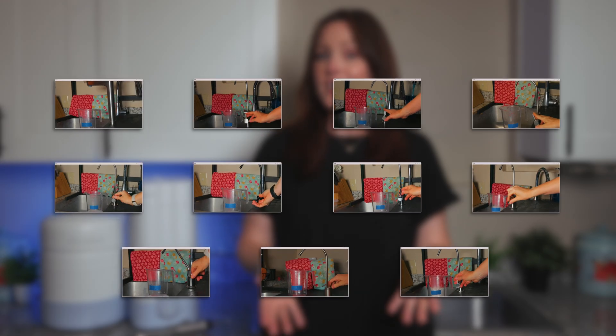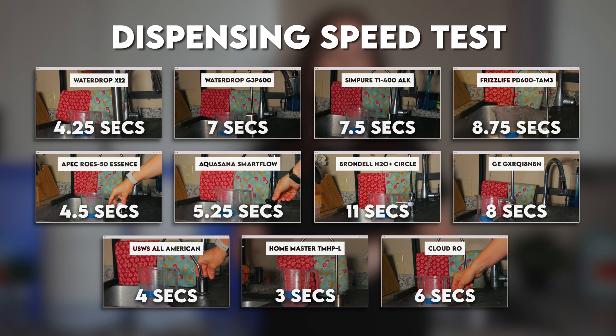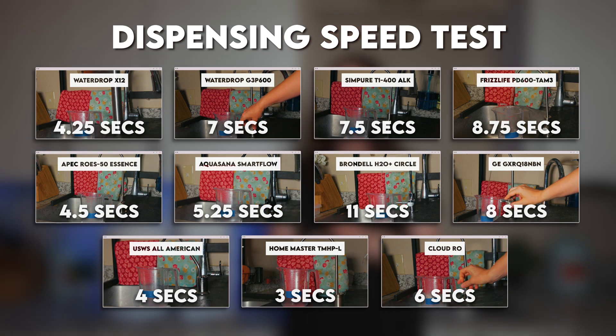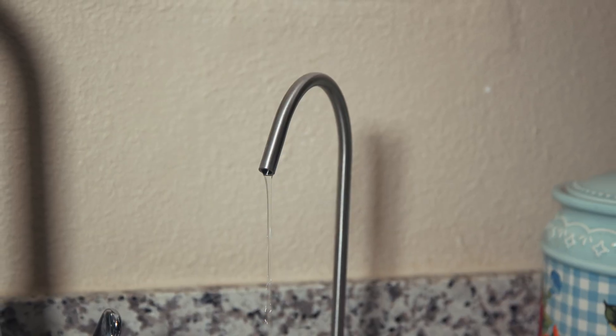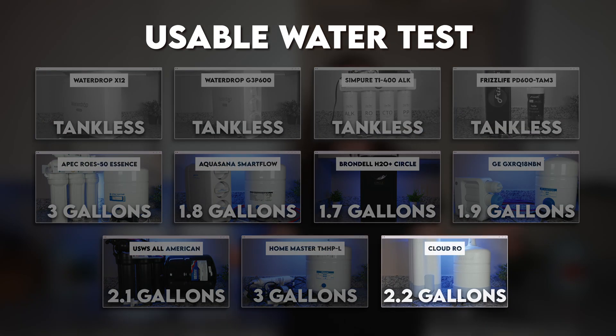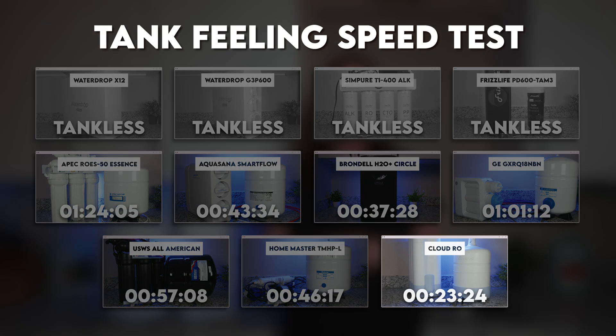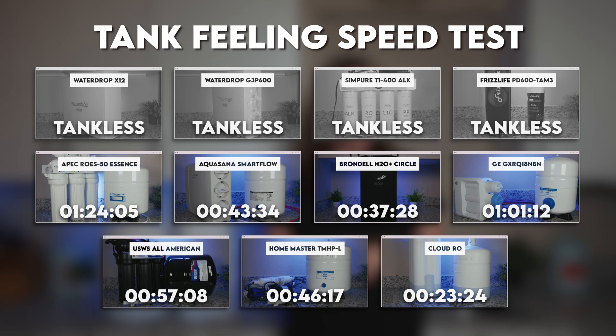Everyday use is straightforward — you just open the faucet and can dispense water at a relatively fast flow rate. In our speed test, it took the Cloud six seconds to dispense one cup, which is around average among all tank-based ROs. Note that these six seconds apply to a full tank, and as you keep dispensing water and the tank empties, the faucet flow rate will go down. That said, we could dispense 2.2 gallons of usable water from a full Cloud tank, which is plenty and pretty average among the tank-based ROs we've tested. But it only took the Cloud just over 23 minutes to completely fill, which was the fastest time by far.